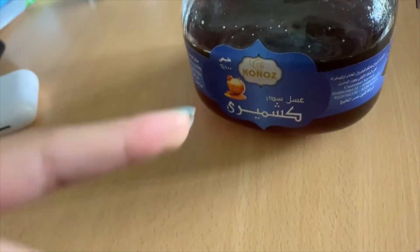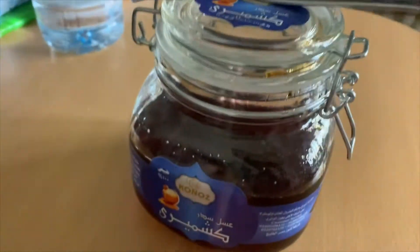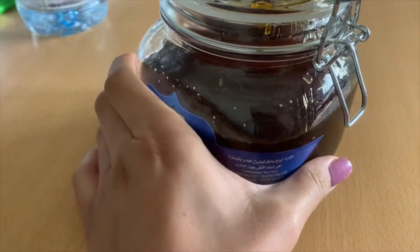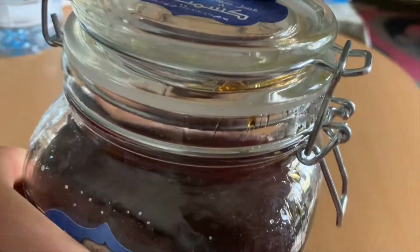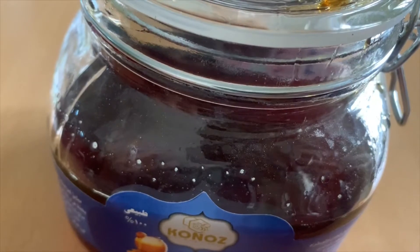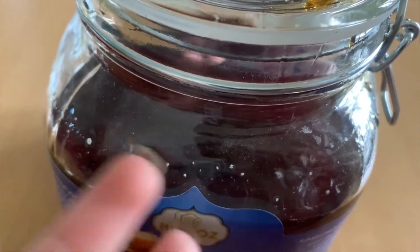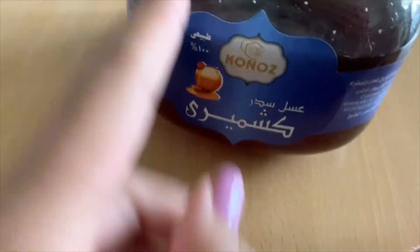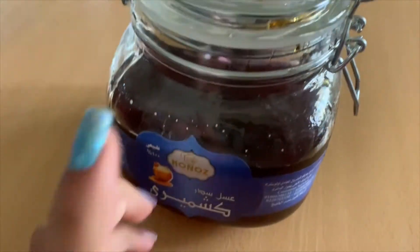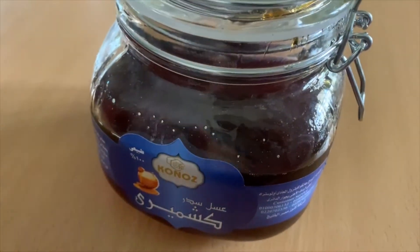I forgot to tell you — I already got my lemon water, so if you're wondering why I didn't drink it today, I already drank it. Now I'm gonna take my honey. This is the honey I take — it's from an Arabic brand, so some of you might not recognize it. It's a good honey brand; it says it has more vitamins and stuff. I'm just gonna take a spoonful of this while my oats are soaking.